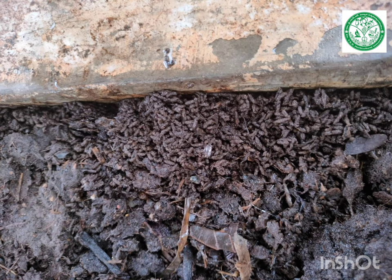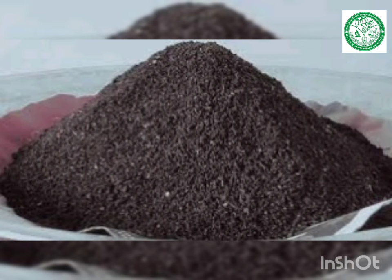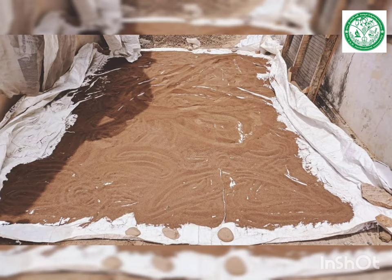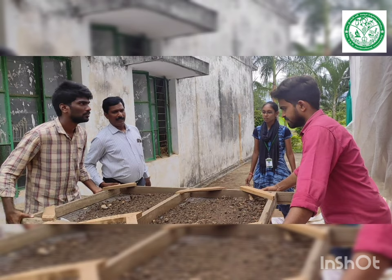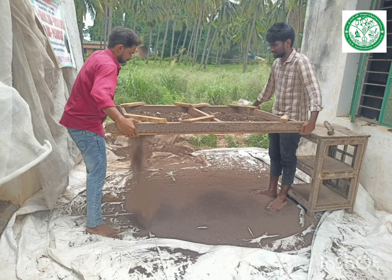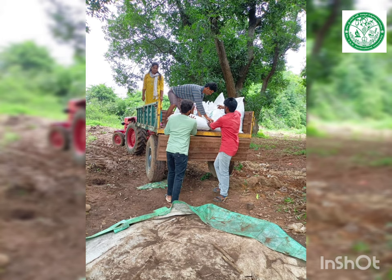Worm castings have been observed 45 days after releasing the earthworms. Harvesting of the vermicompost is done, and drying of the vermicompost should be done under the sun immediately after harvesting. After drying, sieving of the vermicompost is done with the help of a screener. Polythene bags are used for packing of the vermicompost.